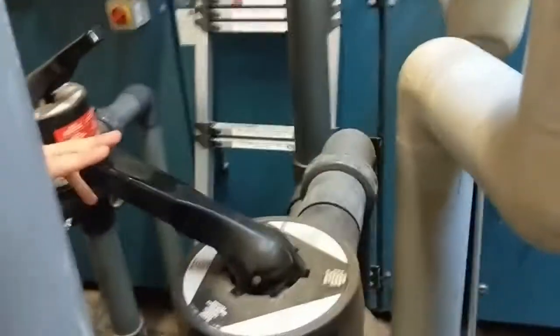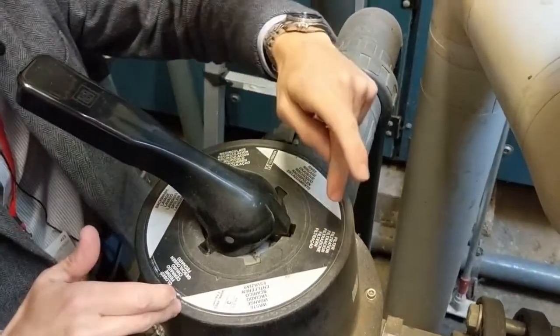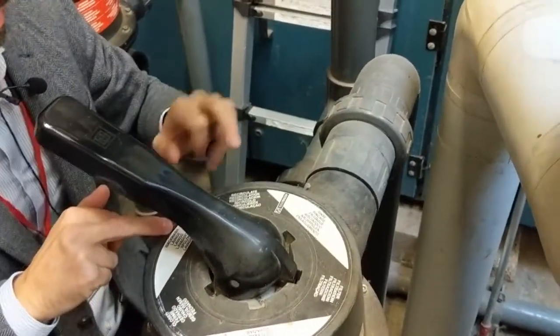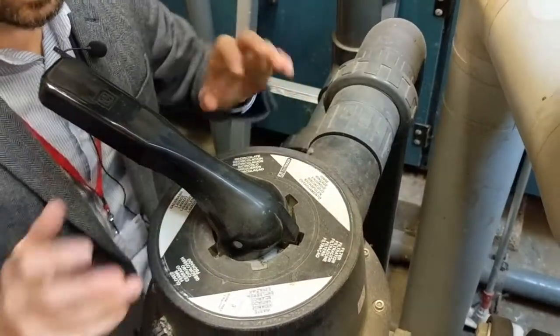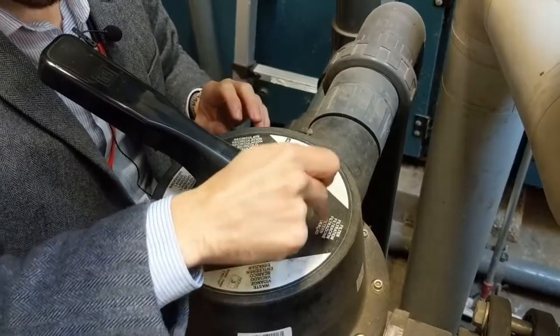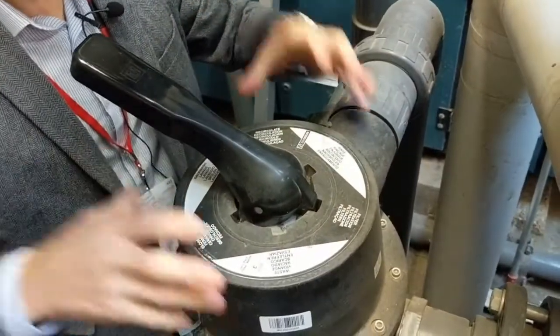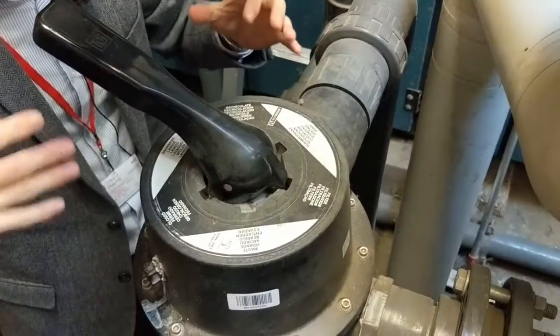So for filter number two I'll get that into the closed position. On these multi-port valves you've got filtration, waste, closed, backwash, recirculation, and rinse. What we want to do is make sure nothing happens into this filter, so I'm going to change it from the filter position to the closed position.